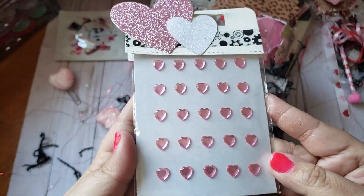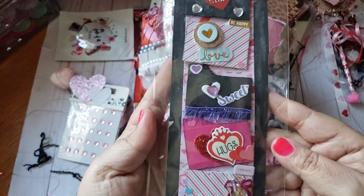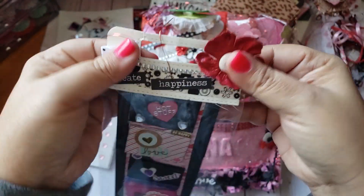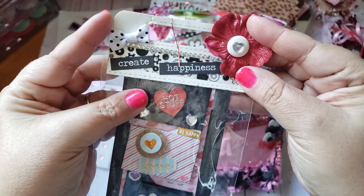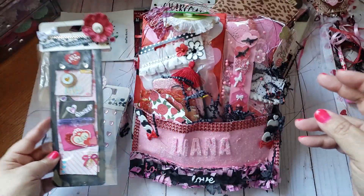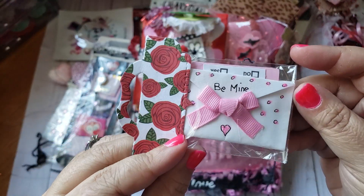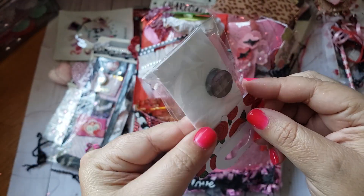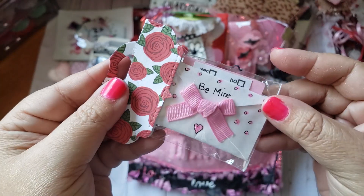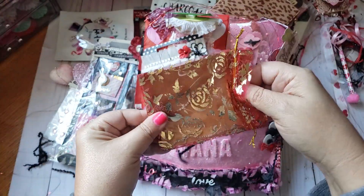She shared some pretty bling stickers — you can never have enough of those. She made mini little file folders — they say 'Create Happiness,' so cute! At first I thought they were mini envelopes, but they're mini file folders. There's also a little mini envelope that might be a magnet embellishment — it has a little note that says 'Yes or No.' So cute and tiny!